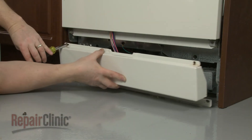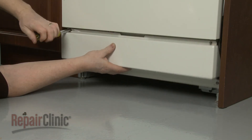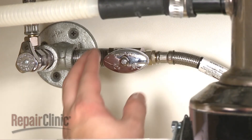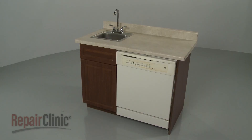Reposition the lower access panel or panels and replace the screws to secure. And your dishwasher should be ready for use.